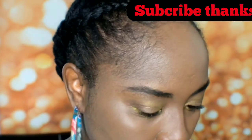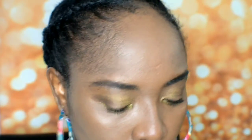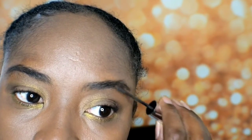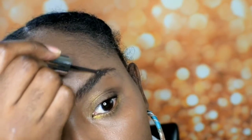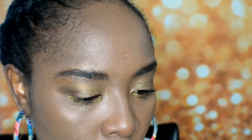Okay, so I'm going to go in with my concealer and I'm just going to shape up my brows. But before I do that, I'm just going to go in a little bit more — just go in like this.